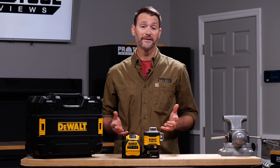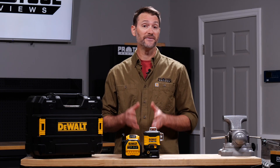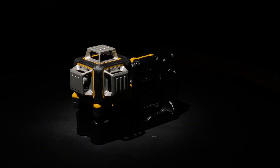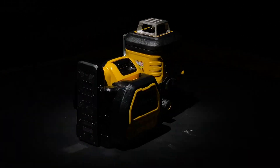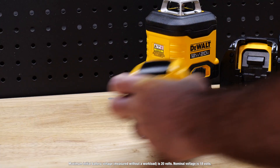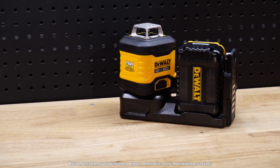So much for the ordinary. From here, the DeWalt 20-volt max 3x360 green line laser is very different from other models we've used. It's immediately noticeable how different the overall form factor is. The laser housing is separated from the power source, and that's important. This is DeWalt's first 20-volt max product in the line laser sector, and the orientation allows for almost any 20-volt max battery up to 8 amp hours as a power source.